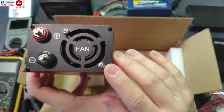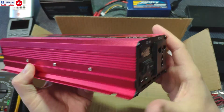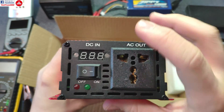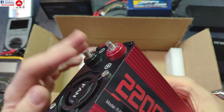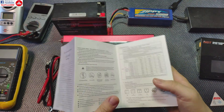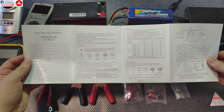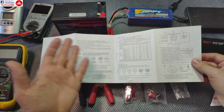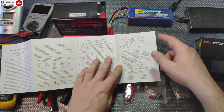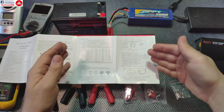On one side there's a fan that should be thermally controlled, along with the positive and negative battery input connectors. On the other side there's a universal type AC outlet that should work with several plug types including European ones. There's also a DC input meter showing the battery voltage, an on/off button, and two LEDs. The manual's first page covers only basic common-sense safety info and explains the universal plug type.